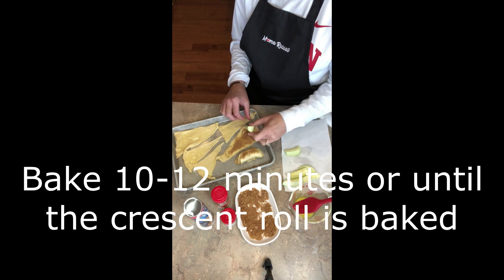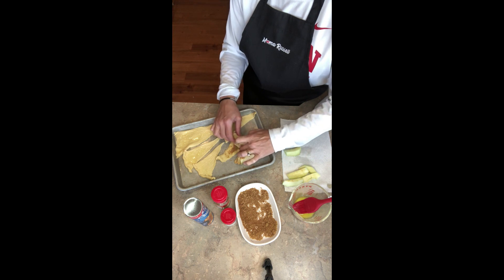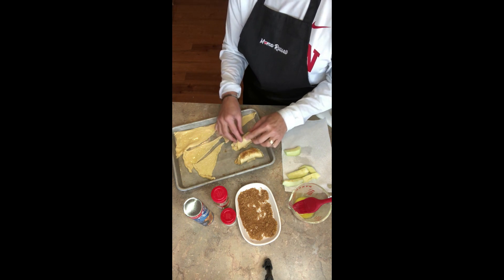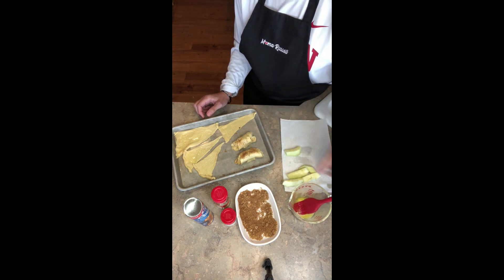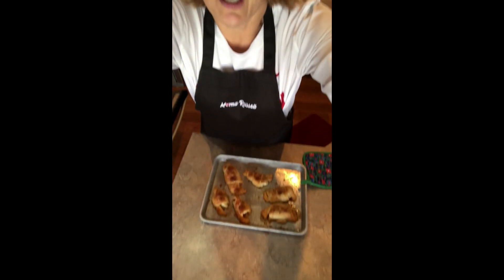Bake for 10 to 12 minutes. Try to keep the apple on the inside so it's kind of in the little shell. The apple pie bites just came out of the oven and my house smells like a warm apple crisp on a fall day — it smells so wonderful in here.